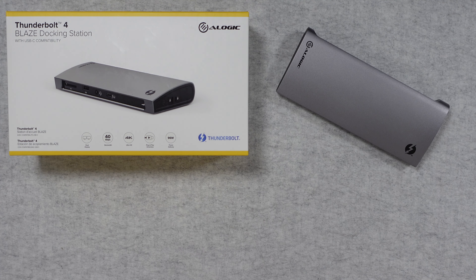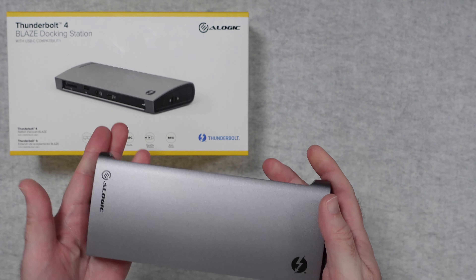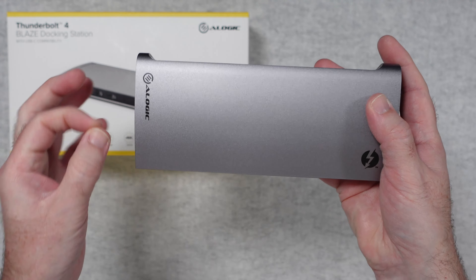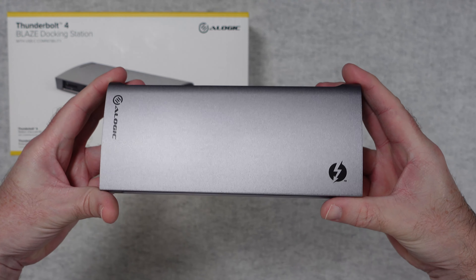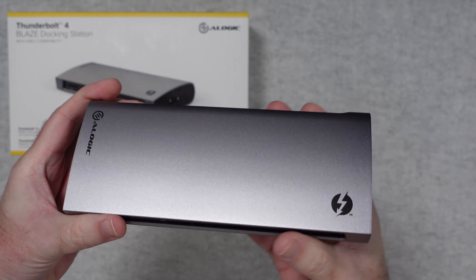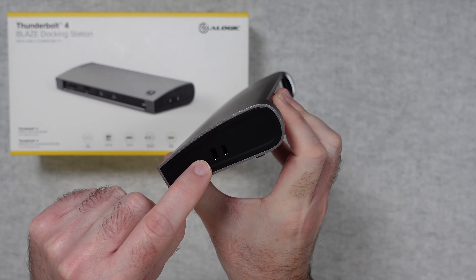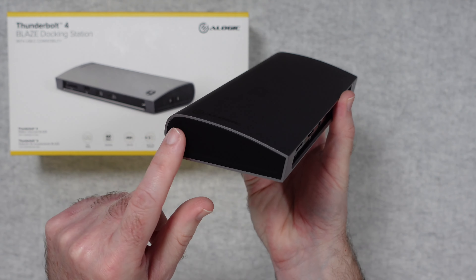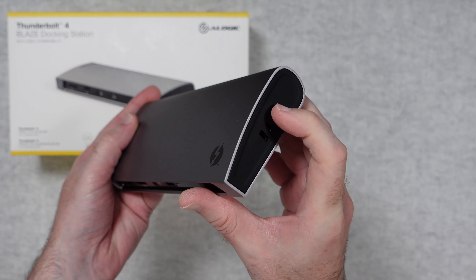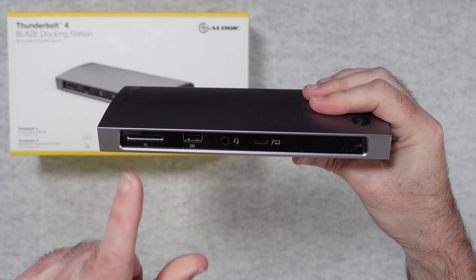They've really thought of everything to make this a worldwide-use device. Then we have the Blaze docking station itself — metal casing, absolutely stunning construction, with little rubberized feet on the bottom. On one side there's a Kensington lock so you can tether this to a desk, the other side is completely clear, and the end caps have a rubberized feel to them.